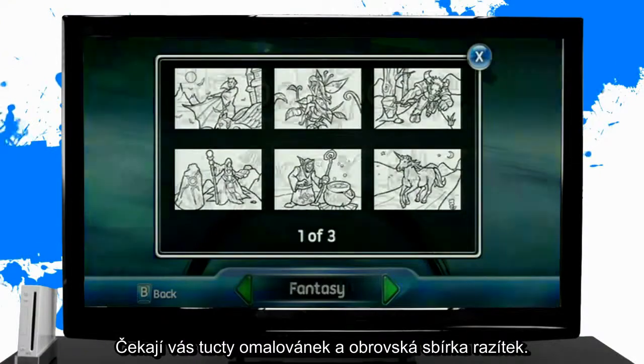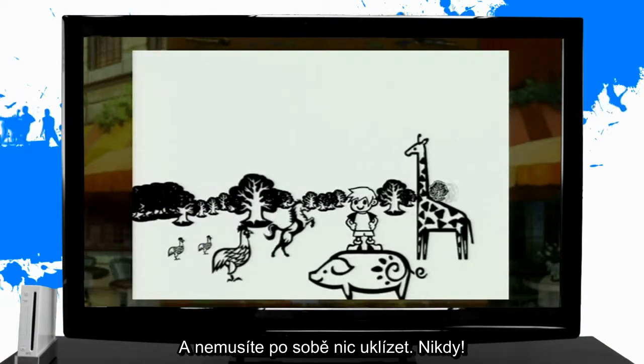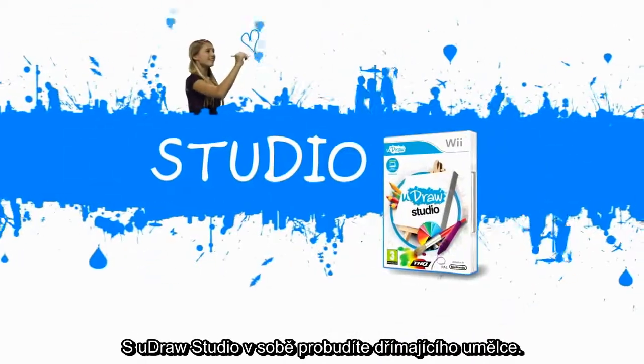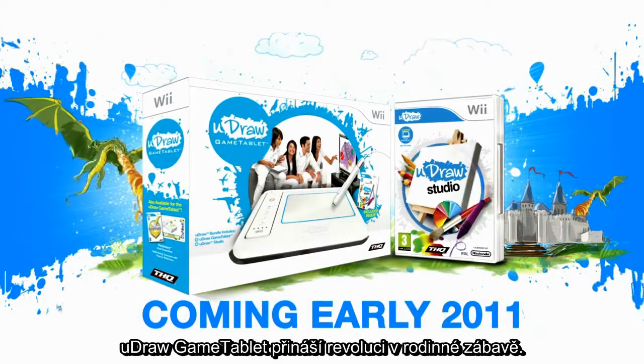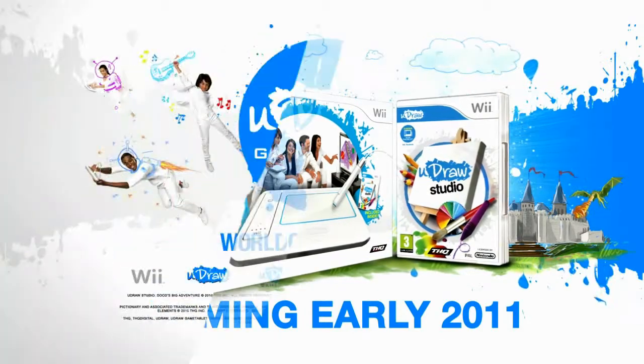Pick from dozens of coloring book templates and a huge library of stamps with no mess to clean up, ever. You Draw GameTablet and Studio will unleash your inner artist. With other games available and many more to come, You Draw GameTablet is a revolution in family fun. Express yourself.